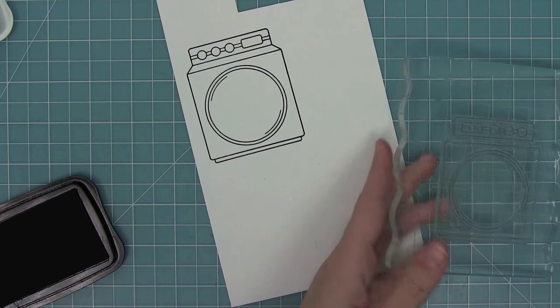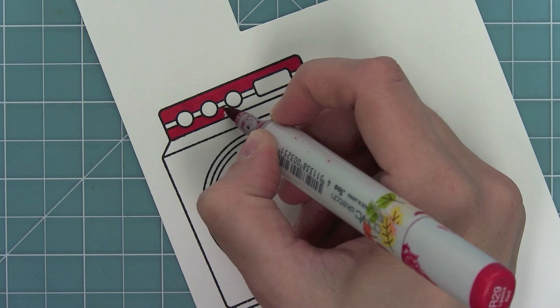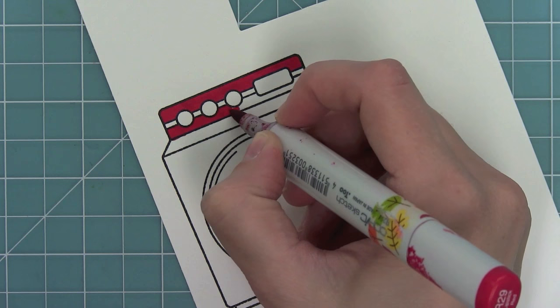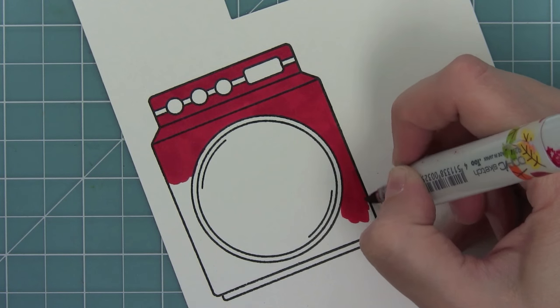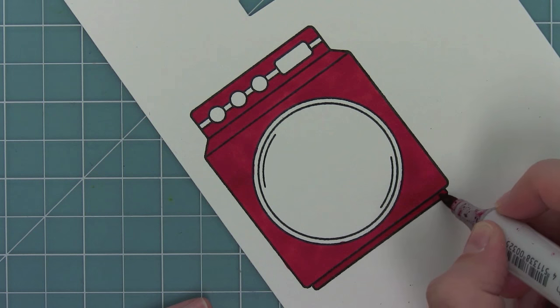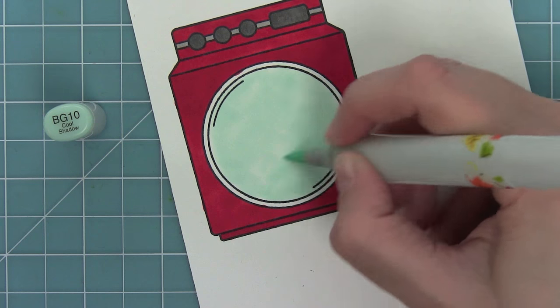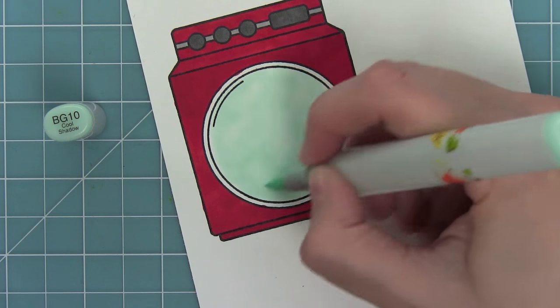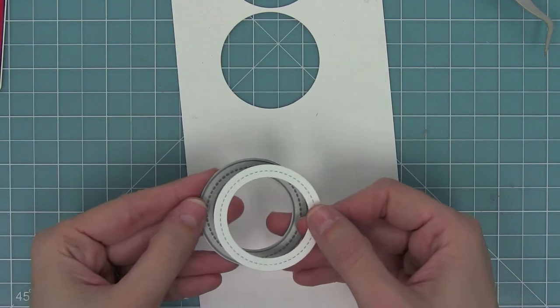Here is my finished card — I love how it turned out, and if I change the pattern papers and the color of the washing machine I could get lots of different looks out of the same design. Next I wanted to show a faster way to color the machine. The shading really did take a long time, so this time I'm just coloring it in with one marker, which still looks really great and dynamic — a quicker way to get the machine colored. I'm using BG10 to color the inside so it looks like there's lots of suds and water going on in there.